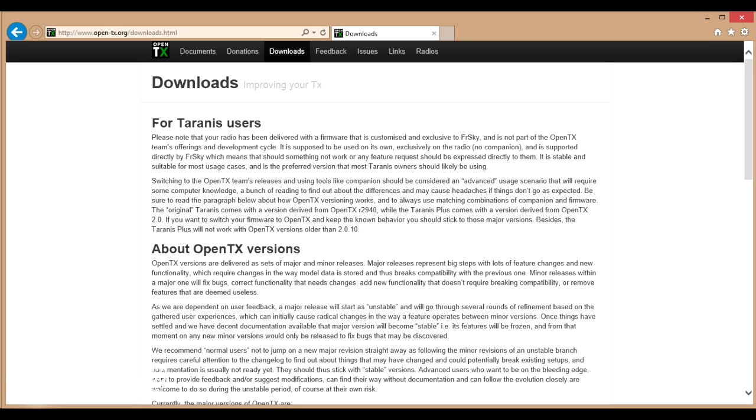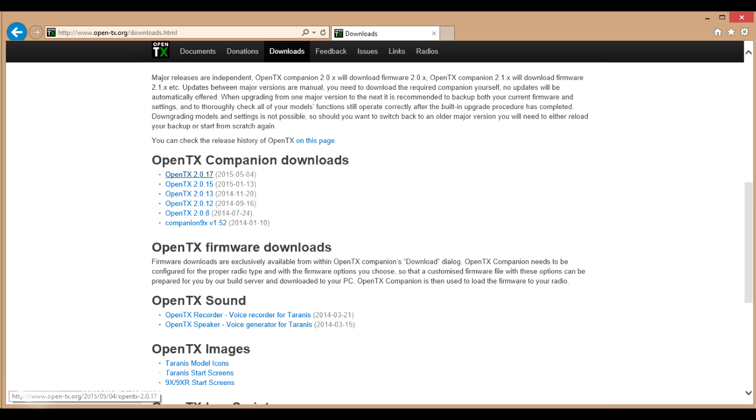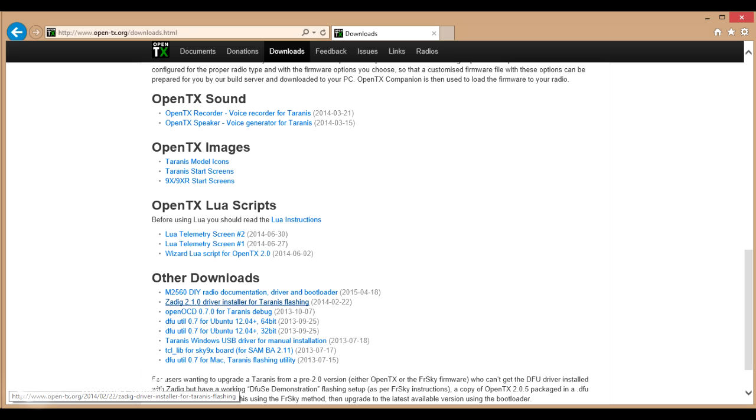This is where we're going to get the software to upgrade our Taranis radio. If you scroll down in the Downloads area, you'll find the first bit we need under OpenTX Companion Downloads — that's the Windows graphical user interface we're going to use to flash the firmware. The latest version as I'm recording this is 2.0.17. At the bottom, in the Other Downloads section, is the Zadig 2.10 Driver Installer for Taranis Flashing. This was the bit I initially missed and was causing all the headaches. The OpenTX version is also available for OSX and Linux.